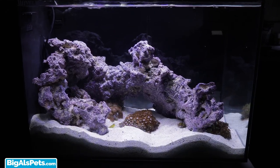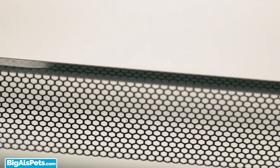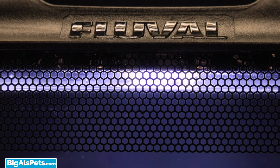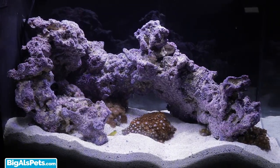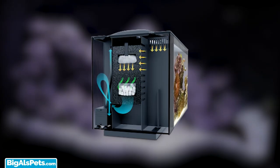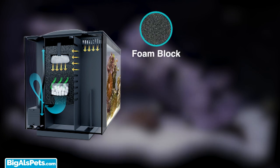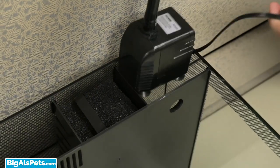The Evo 12 is a fantastic choice for nano reefing for so many reasons. The stylish honeycomb design conceals the back filtration area, camouflages the waterline, and is aesthetically pleasing with a modern look — all in all it just looks sleek. As far as performance, the Evo 12 has a powerful three-stage filtration with oversized mechanical, chemical, and biological media for superior water quality.